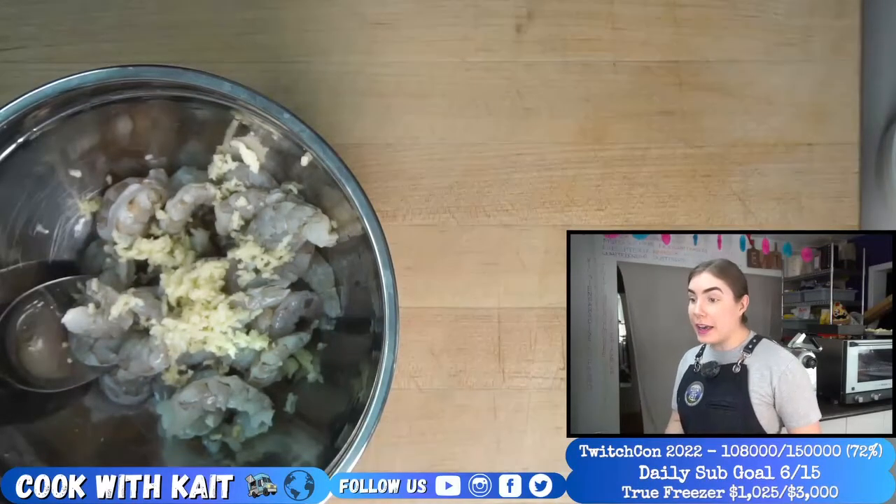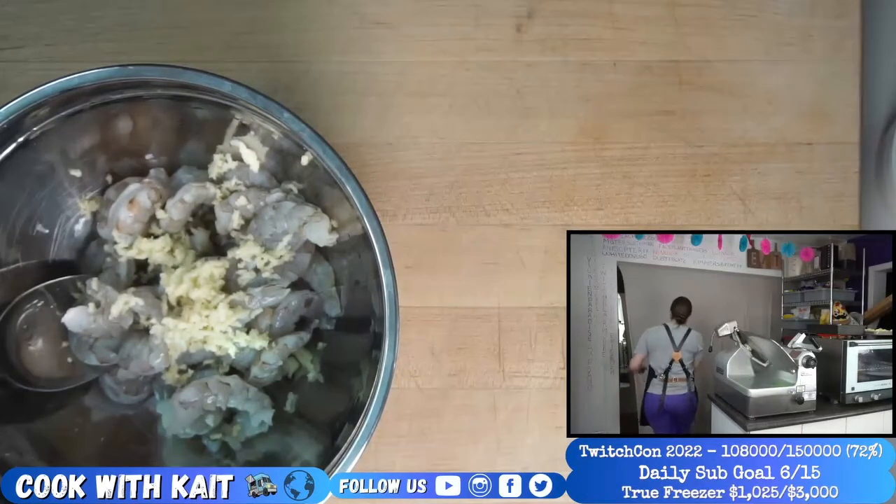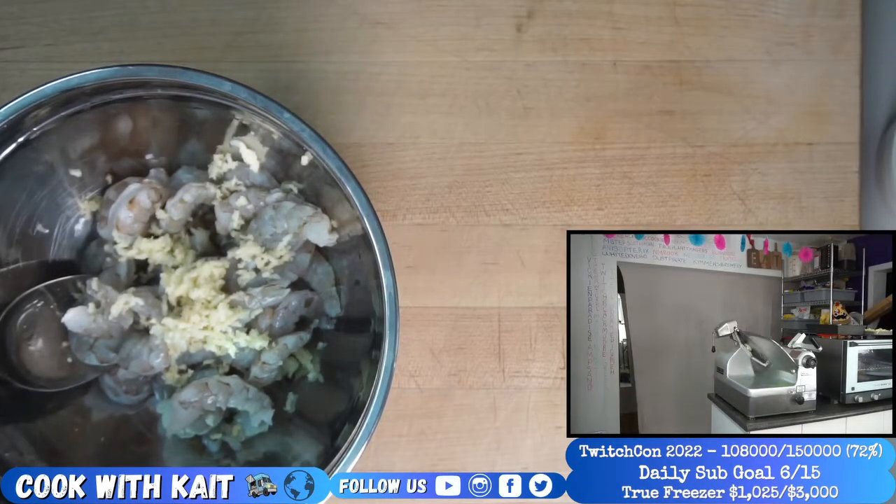Cutthroat Kitchen still going? I would actually be so bad to people on that. It might seem like I'm nice, but when it comes to competitions, it's a bit different.